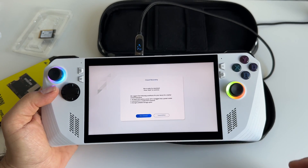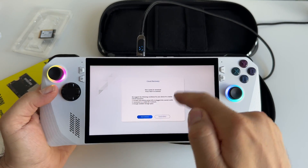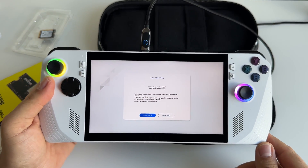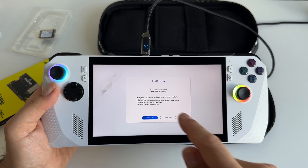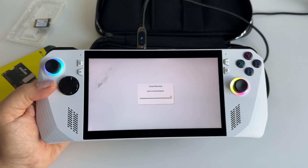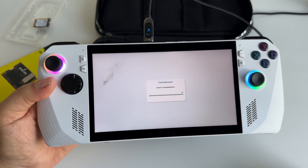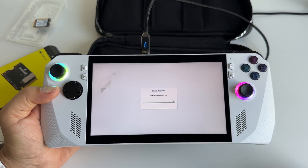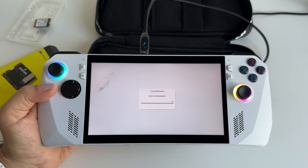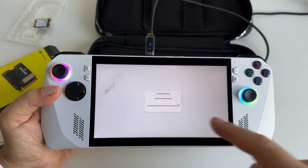Once you enter your Wi-Fi password, you will receive this message: 'Cloud Recovery file is ready for download. Press next to continue.' If everything is okay, you will see 'Cloud Recovery system is downloading.' If you receive an error or nothing happens, repeat the process.